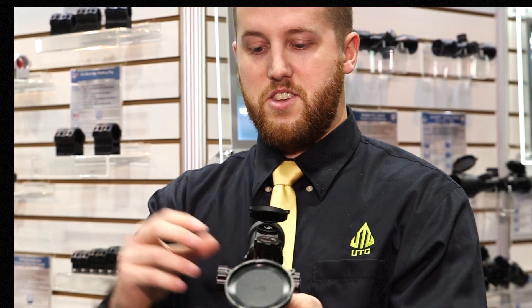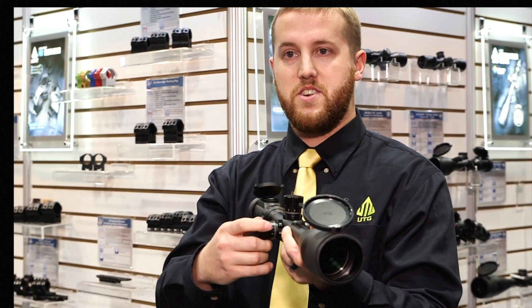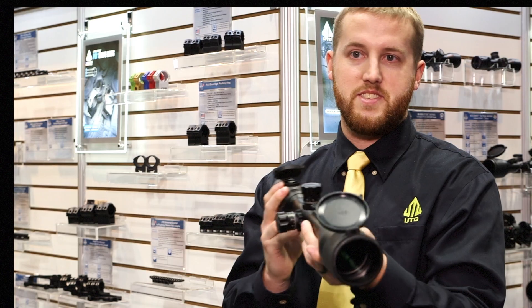For making those long range shots you don't want to be reaching and fumbling around for anything. These larger turrets allow the shooter to be able to focus on what they're doing, still look down the tube, and be able to make adjustments as they see fit.